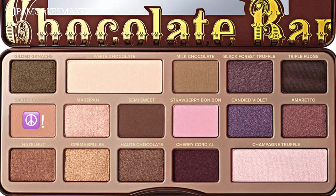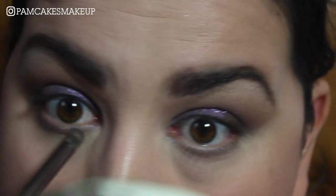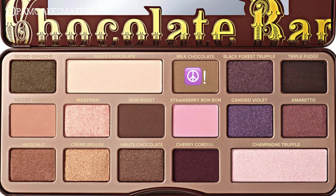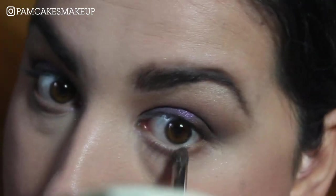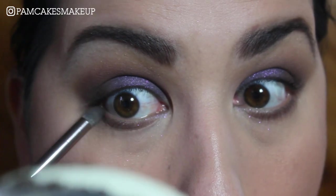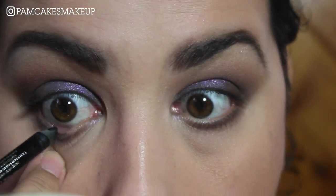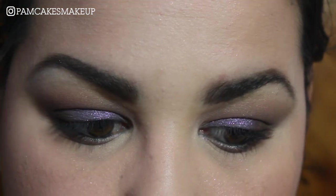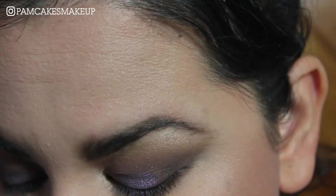Now I'm going to go into Salted Caramel and just run that all into the lower lash line. Then I'm going to take a little bit of Milk Chocolate, placing that in the lower lash line, and then a teeny tiny bit of Triple Fudge. Now I'm going to take some black liner and apply that into the waterline. For inner corner highlight I am going to use a little bit of Champagne Truffle, only because it is blinding and beautiful.